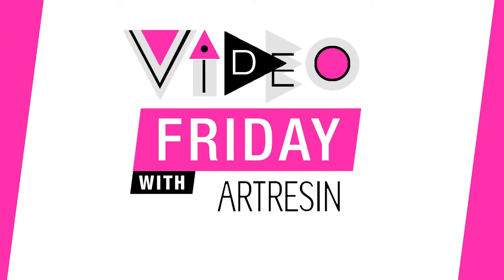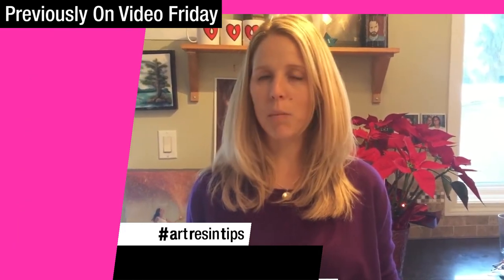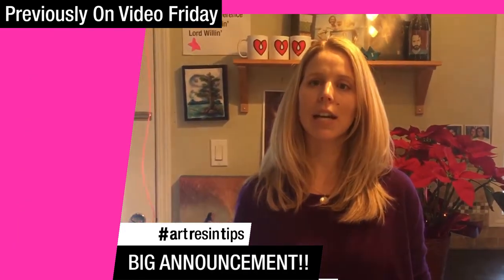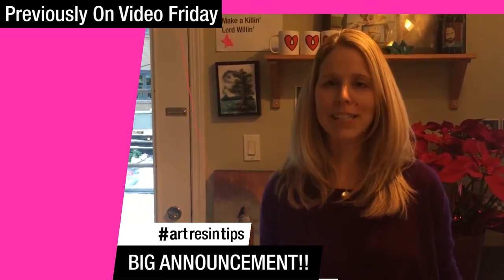Video Friday with Art Resin. Previously on Video Friday — one more thing, we have a little pink string here. I guess we have to pull the string yet again. I don't know what that's about, but we'll find out.